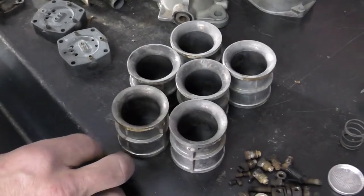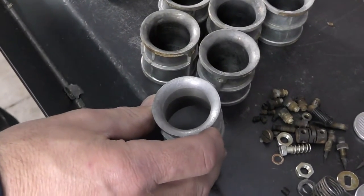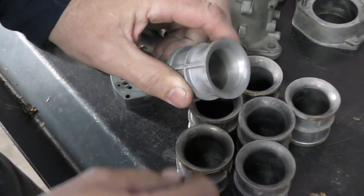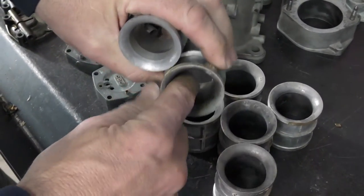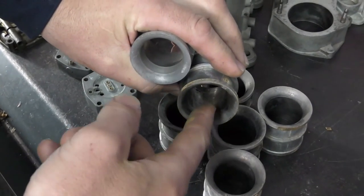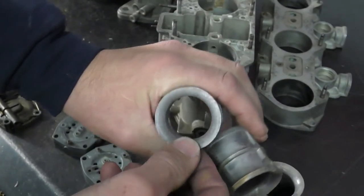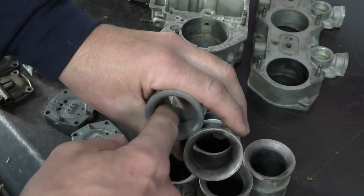Quite often you'll find a modified choke — this is where somebody takes a choke that's too small for their requirements and instead of buying the correct choke, they'll try to machine it out larger. If you find chokes that have been machined like this, they are generally trash. On a factory choke, the choke limit is very small — it chokes in and then increases in size out. When you have a large flat surface from machining — say taking a 30mm choke and trying to make it a 32 — that large flat surface changes the flow characteristics right there.